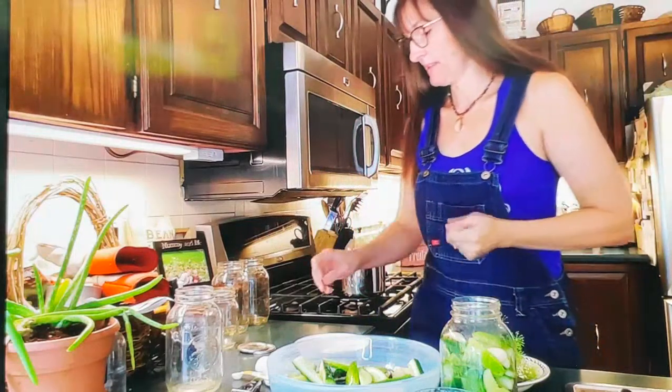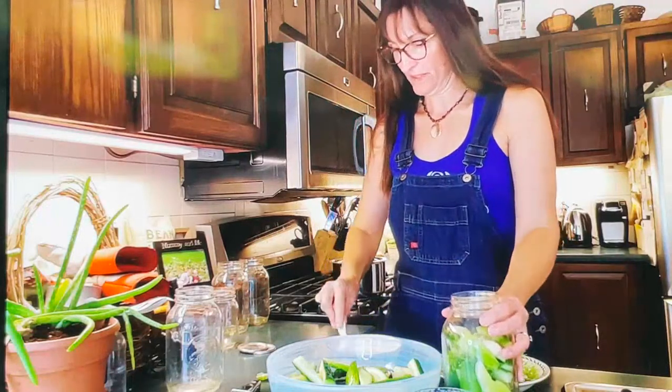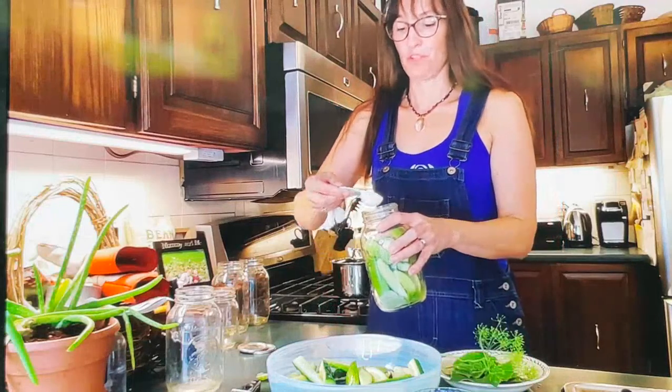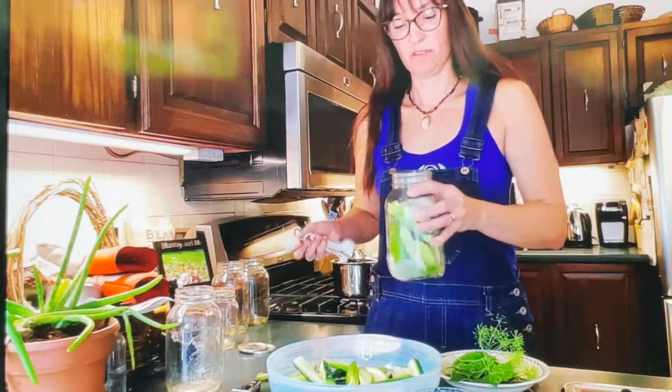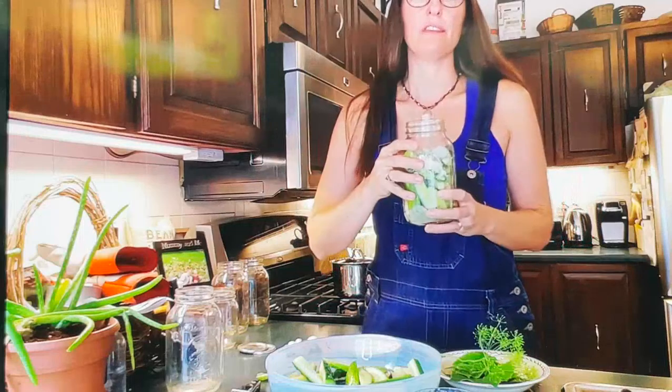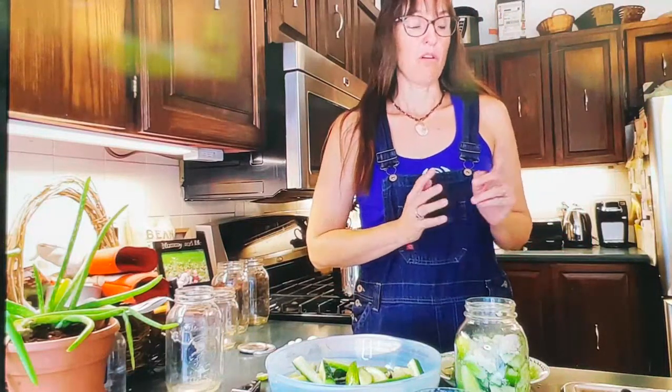Now we're ready to add the salt. This is fine sea salt — no iodine, no anti-caking agents, which is super important. For this one-liter jar we're using one tablespoon of sea salt — just pour it right in. Then I'm going to fill the jar up with water so all the cucumbers are covered. That's important because we don't want any cucumbers in contact with oxygen — this is an anaerobic fermentation.